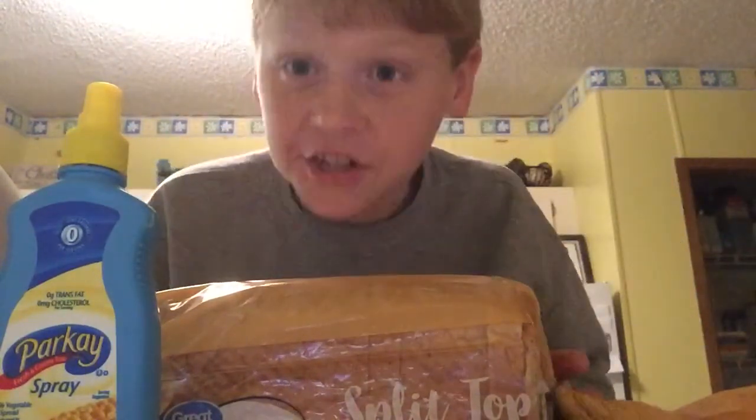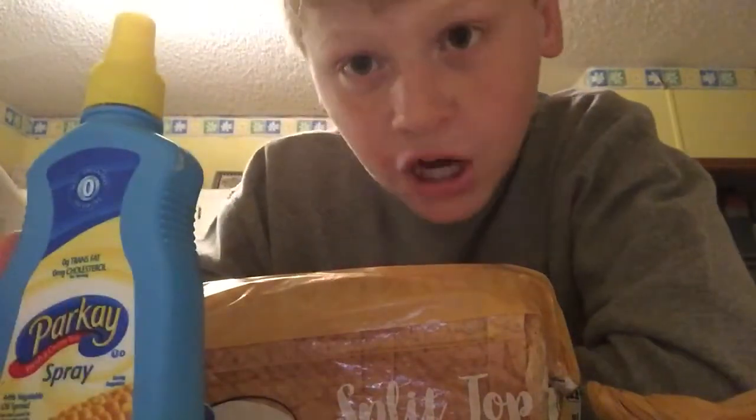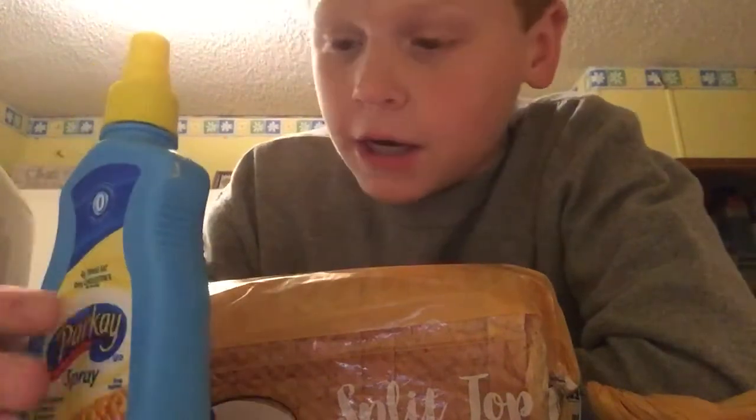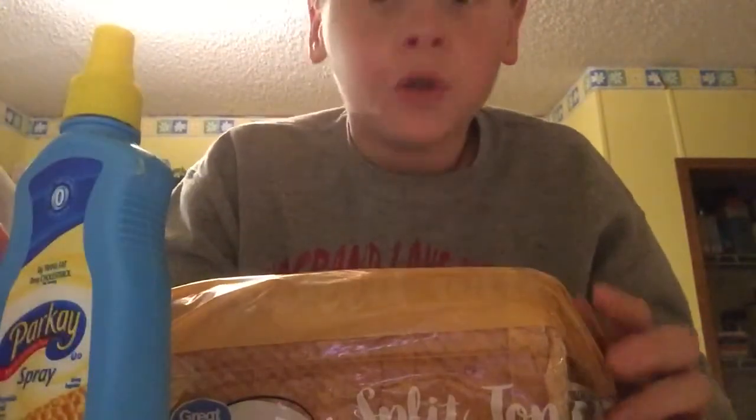First of all, you get your key ingredients. Bread, of course, and maybe some butter or some jam. I don't have jam with me today. But I didn't really have that many ingredients, so all I really had was bread and butter. But you can do anything you want.